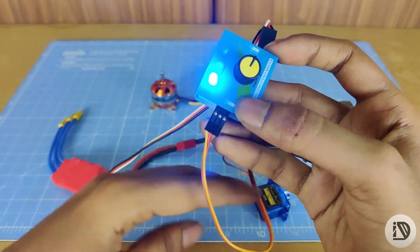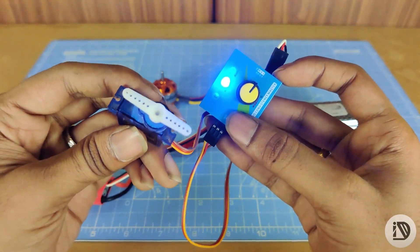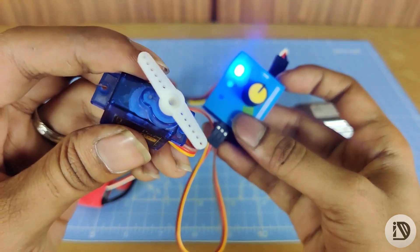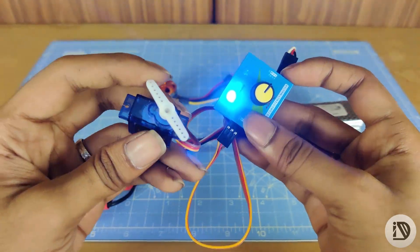Here is a button to change the mode. Here is neutral mode — this is the neutral position. Now here is the window wiper mode. Now press for manual mode.